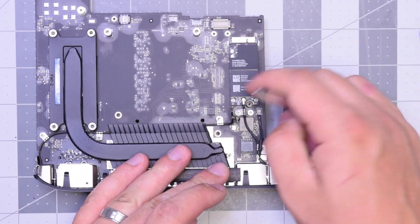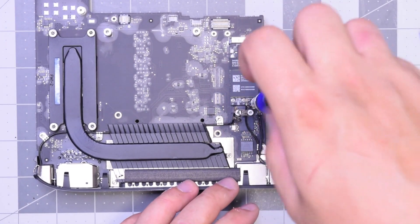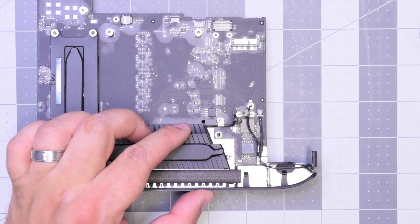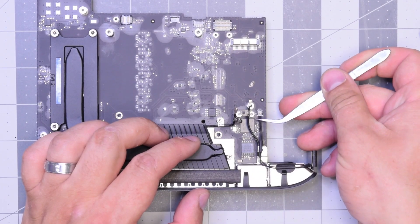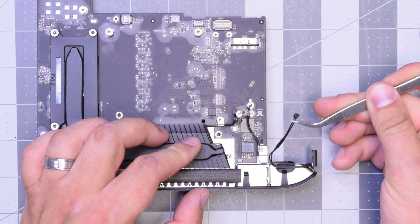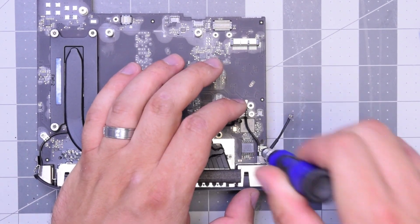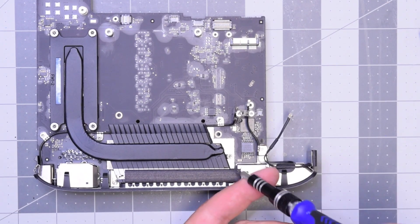Let's remove this T6 screw that connects two antennas together and holds them from slipping. Go ahead and pull those two antennas out away from the Wi-Fi card. Now go ahead with a T5 screwdriver, remove that black screw that secures the Wi-Fi card, and go ahead and pull that out. Go ahead and disconnect the power button right here.